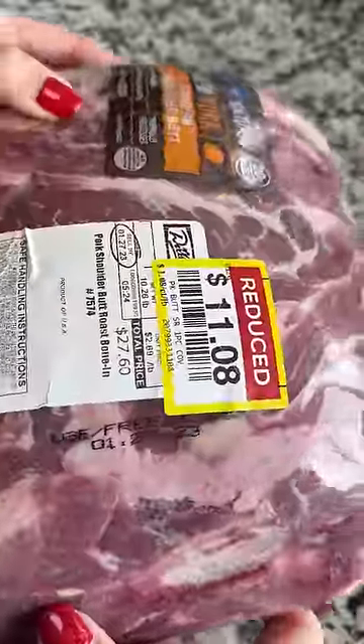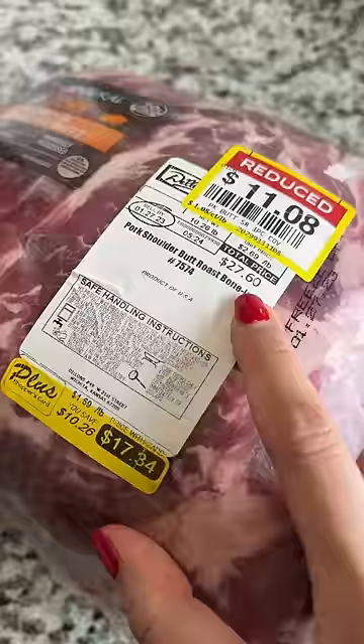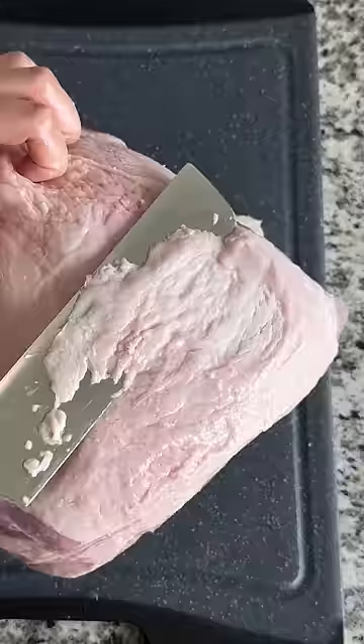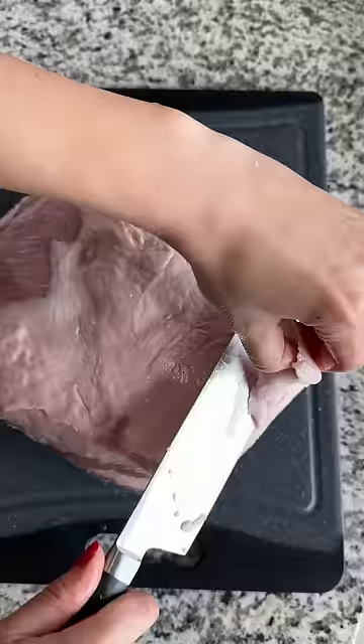If you know me, you know I'm a sucker for a sale. This 10-pound pork butt was originally $27.60, then it was $17.34, and then it was $11. It's been in my freezer for a few months, taking up a bunch of space, so it's time to cook it.